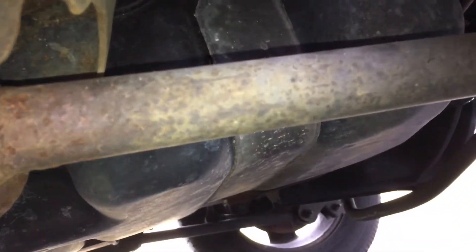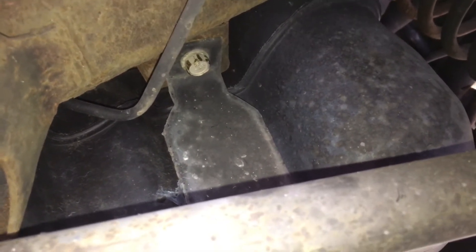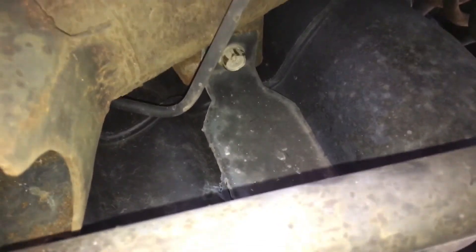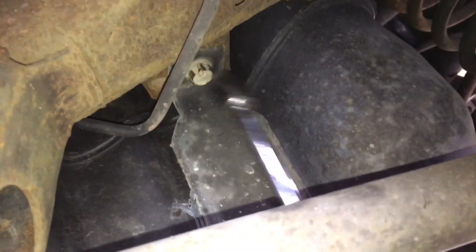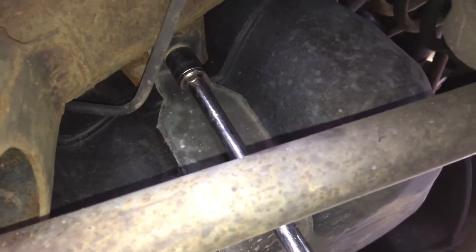We're going to go ahead and remove the rear strap first. The 15 millimeter bolt is tucked up a little bit, and that's where we're going to use the 12 inch extension on the ratchet. Sometimes these can be tight as well. That one's actually not too bad — it's coming off without having to use an impact wrench. You may want to put some penetrating oil on these as well just in case, but we lucked out. I'll take this one off and then we'll come back to do the front one.